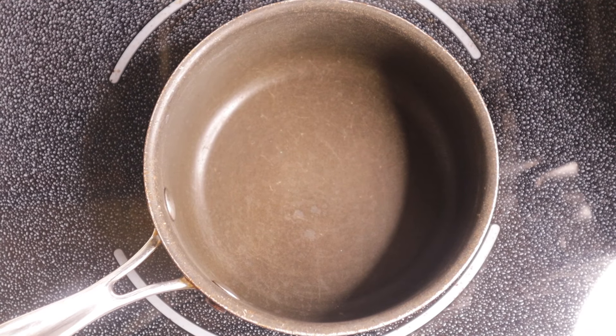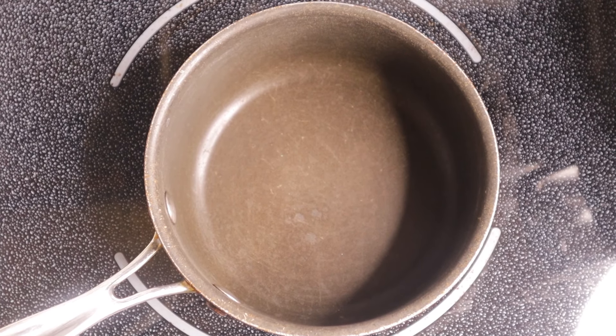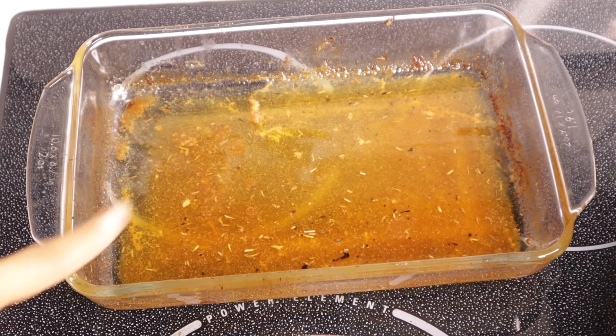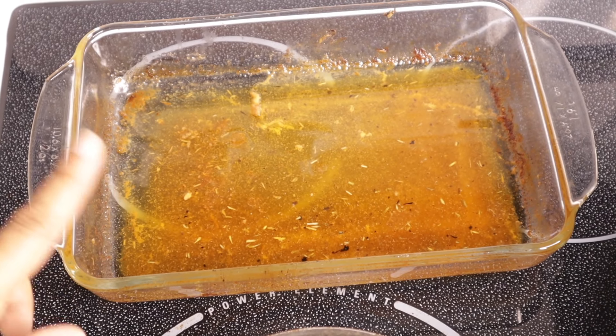Welcome back to another holiday recipe video. Thank you so much for watching. In this one we're making a gravy. I just finished roasting a turkey breast and here are the drippings. I'm going to use these drippings to make a gravy.